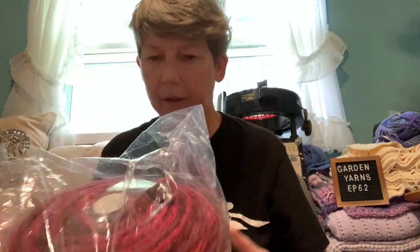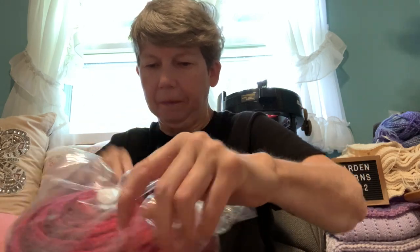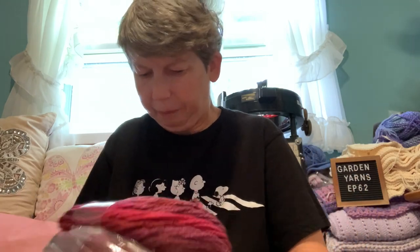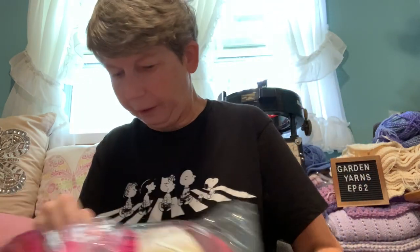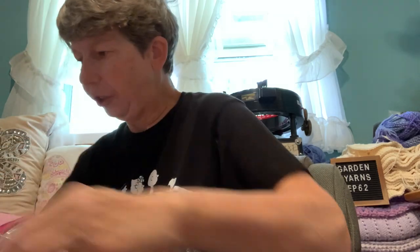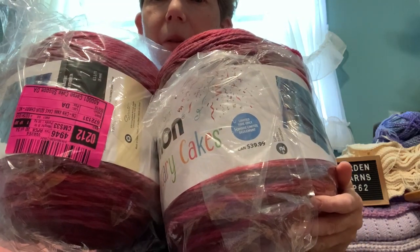We didn't get too many anniversary cakes in our store, but we were able to purchase a couple of colors online. I got this pretty color — nice burgundies and pinks. The colorway is called Sour Cherry, and I got two of those.